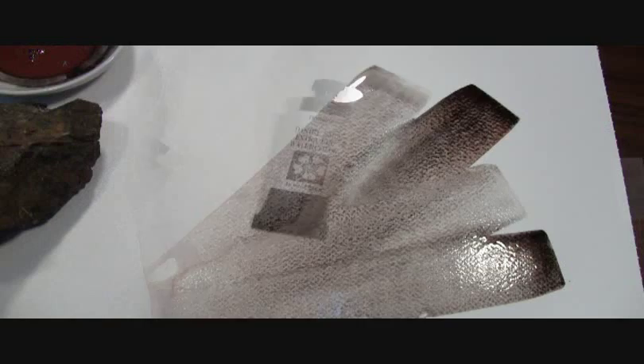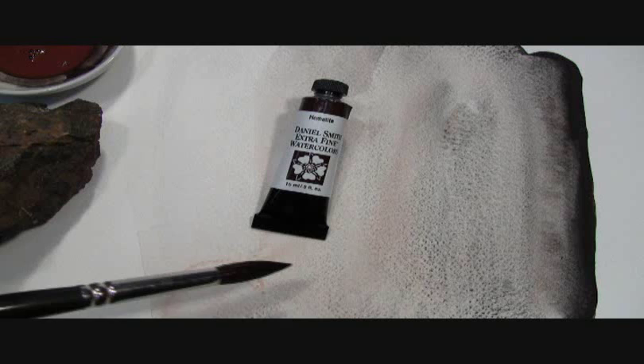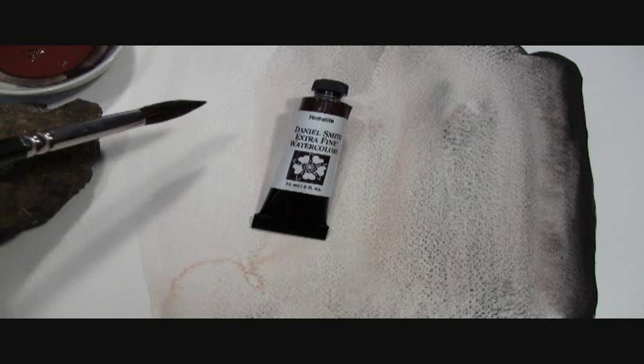Here on my prepared paint-out, you can see the mass tone or tube color of our Hematite watercolor. And here in the wash are the different shades with the black specks and the warm buff undertones separating out from the gray minerals. And here are the soft grays — you get some really wonderful granulating effects, making a very active paint surface.